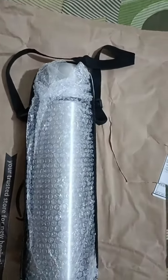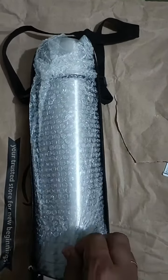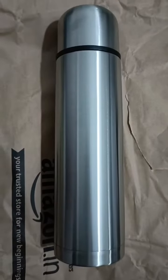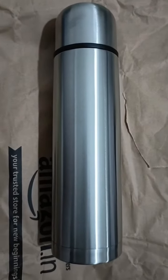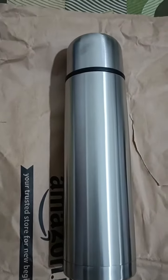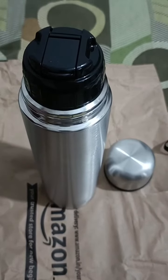The cover opens like this, and the flask comes with bubble wrap, which is very good. After removing the bubble wrap, the flask looks like this — it's very glossy.